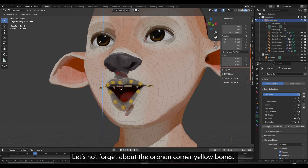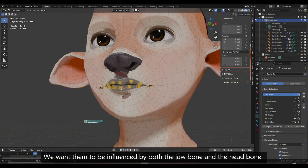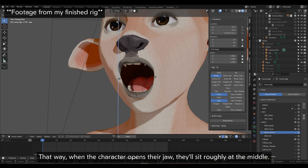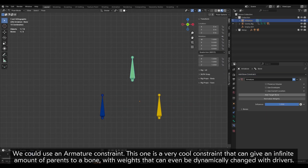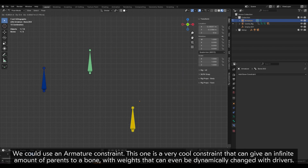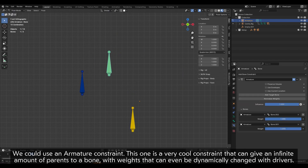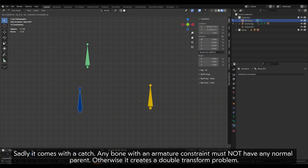Let's not forget about the corner yellow bones — we want them to be influenced by both the jaw bone and the head bone. That way, when the character opens their jaw, they will sit roughly at the middle. We could use an armature constraint — a very cool constraint that can give an infinite amount of parents to a bone, with weights that can even be dynamically changed with drivers. Sadly, any bone with an armature constraint must not have any normal parent, otherwise it creates a double transform problem.